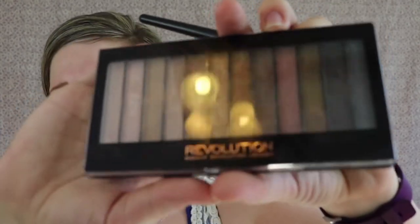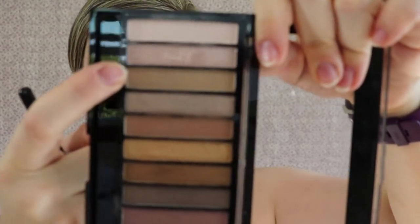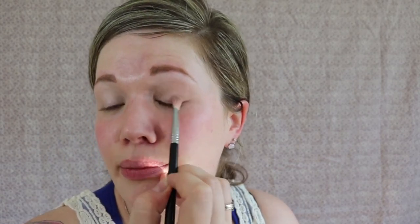I'm going to use this Makeup Revolution palette from Ulta — pretty inexpensive, I want to say it was like seven bucks. I'm just going to take this lightest matte color and put it all over my lid. This is just going to help with blending out the crease color I'm going to do. Next I'm going in with a crease color — this is just going to be a transition so it doesn't look like a hard line. I always use matte colors in the crease. I just go back and forth like a windshield wiper and swirl it around to really blend it out.